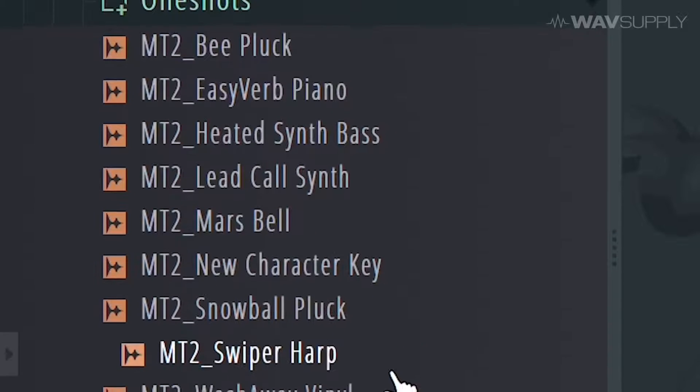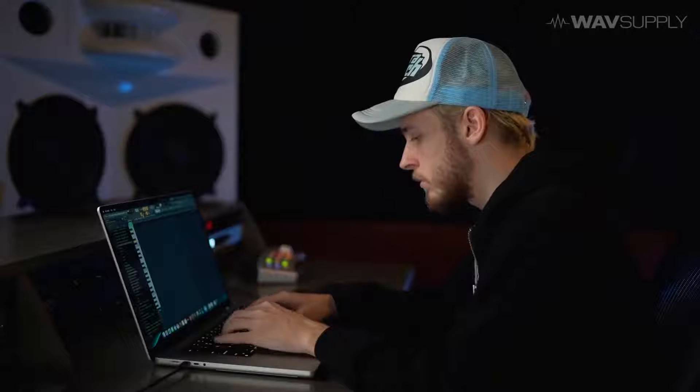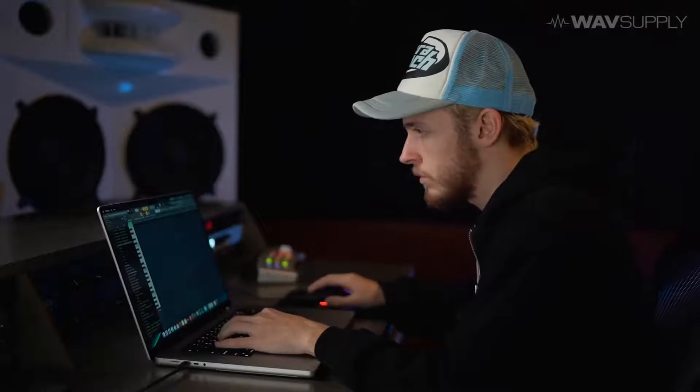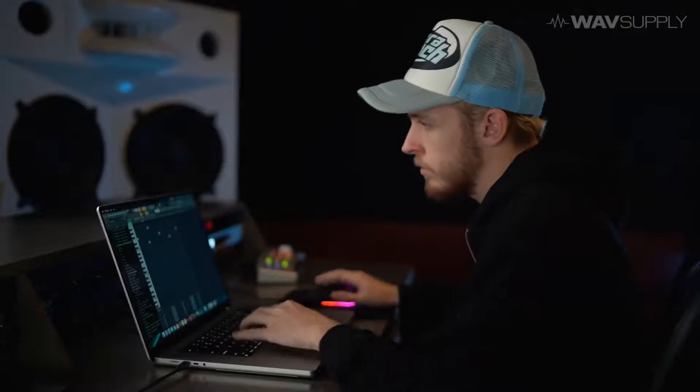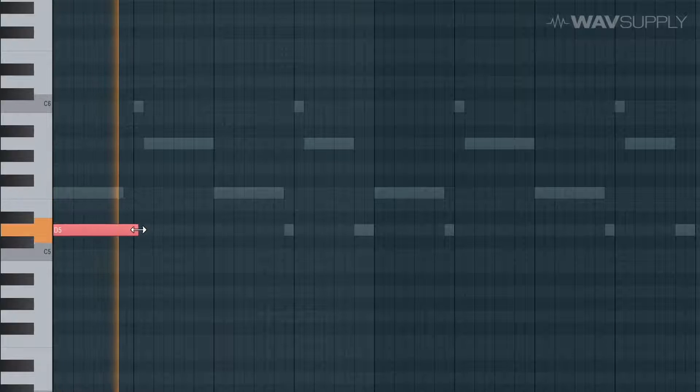Let me see how I want to start this. I've got to come up with a good bass line to match this — something bouncy, probably.